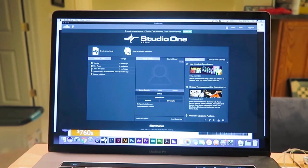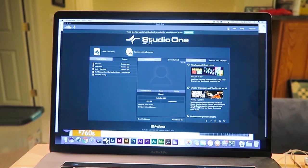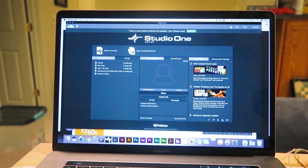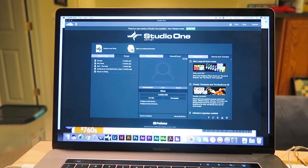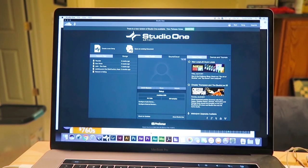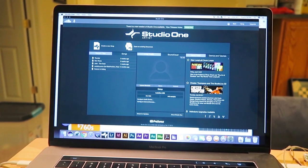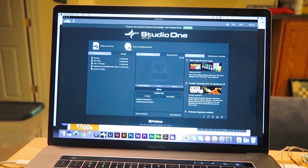The PreSonus AudioBox comes with its own program called Studio One — this one is Studio One Artist. I believe there's an upgraded version you can get, but this is just what came with the box and it's really easy to use. I really like it, and I will show you guys more of this towards the end of the video after I record my cover.